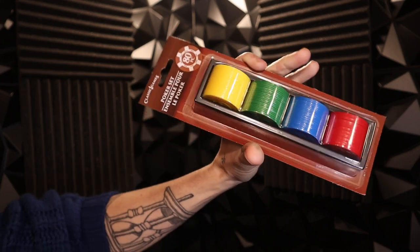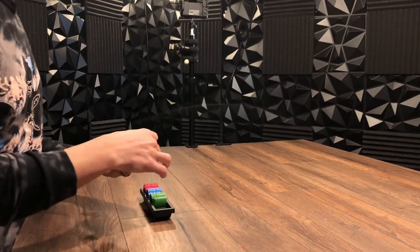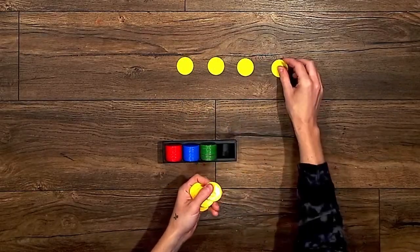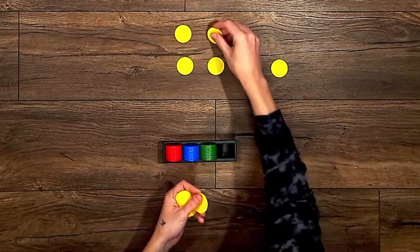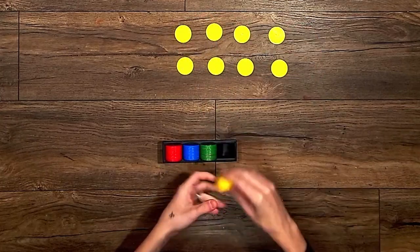So I saw these poker chips at the dollar store, and I thought to myself these look like just the right size for some objective markers in Warhammer 40,000. The pack was only a dollar, and it looks like I could make a hundred objective markers from it, but I'm going to go with eight. Eight sounds good.